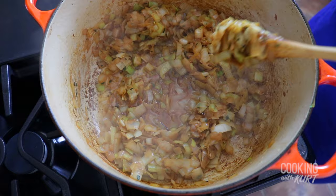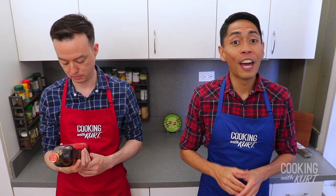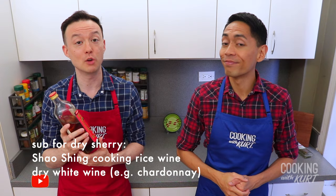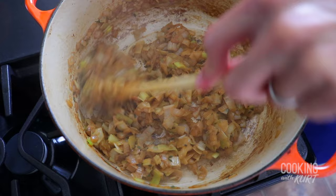Then add in one-fourth cup of dry sherry. Deglaze the dutch oven and scrape up any brown bits at the bottom. Continue simmering for one minute until the liquid has mostly cooked off. If dry sherry is not available, you can use Shaoxing, also known as Hua Tiao cooking rice wine, or a dry white wine like Chardonnay. We're actually using Shaoxing cooking rice wine today because we had it in our pantry — we used it for the Lechon Asado cooking video. Check out that episode on our channel.